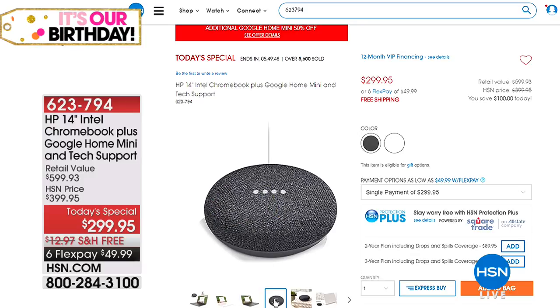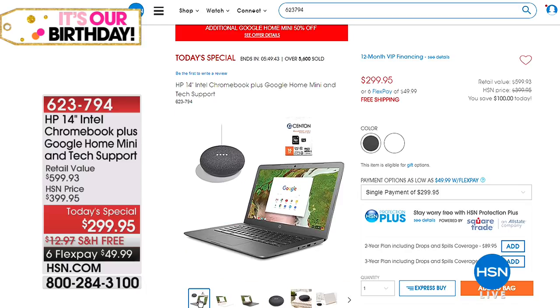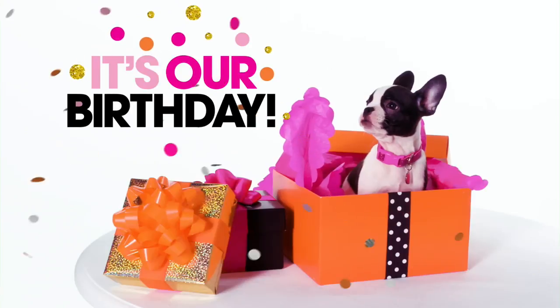In our next hour we have the amazing HP laptop for $299. You're going to think I've lost my marbles, but this laptop will get faster with age — not slower. It will never get a virus, ever — you don't need virus protection. And it's one of the easiest laptops you could ever use.